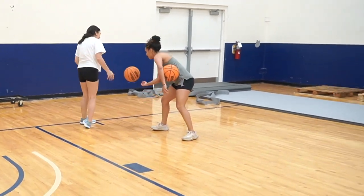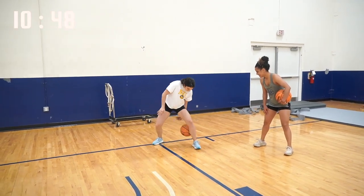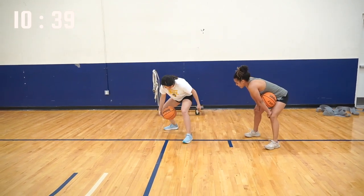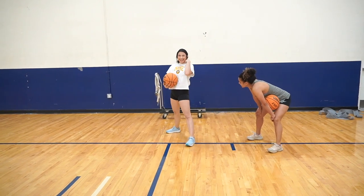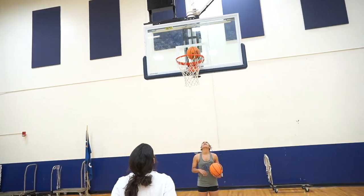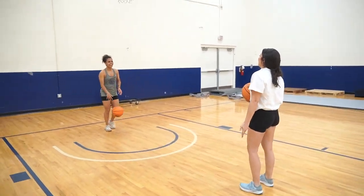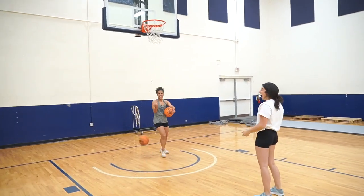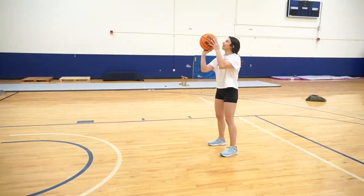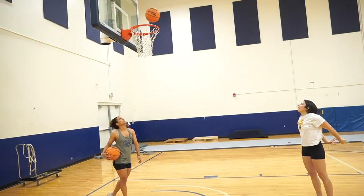I've always wanted to do this. Kind of keep it behind your butt, right here — this is where it's going to come. There it is, keep going, wide. That was better. That was great. That was really good.